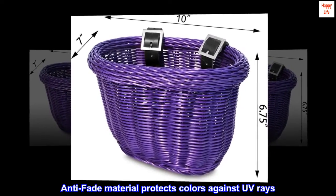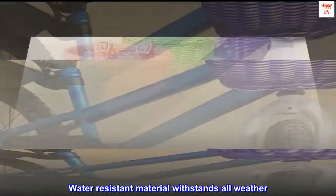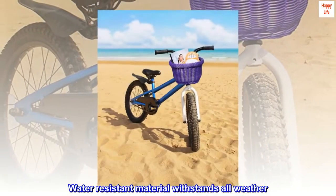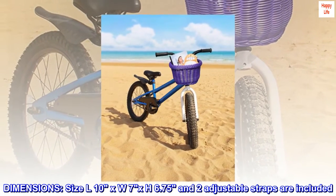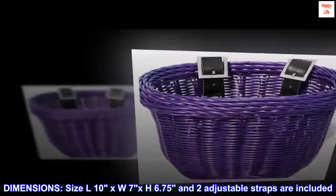Anti-fade material protects colors against UV rays. Water resistant material withstands all weather. Dimensions: size L10 x W7 x H6.75 inches, and two adjustable straps are included.